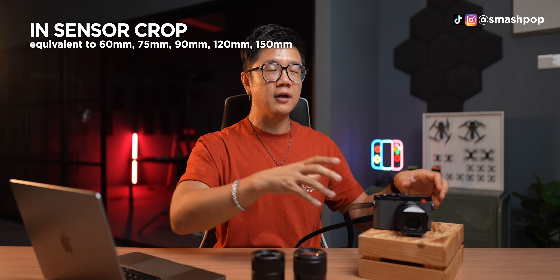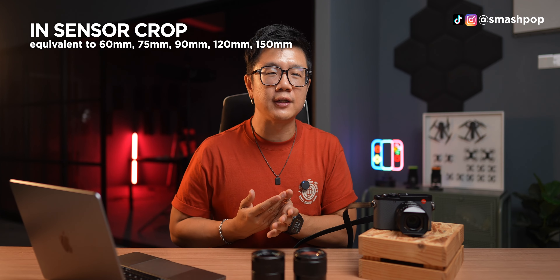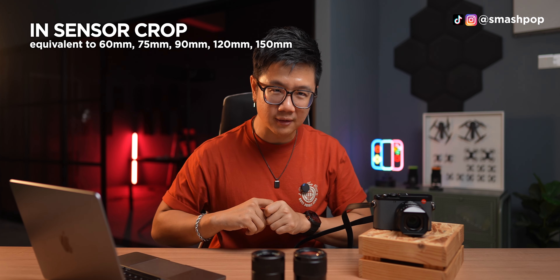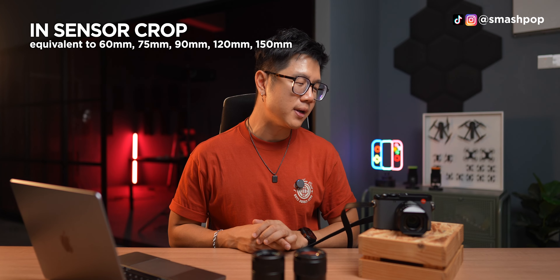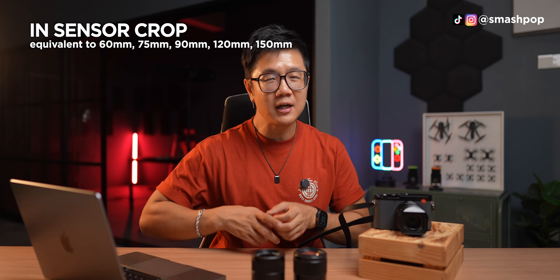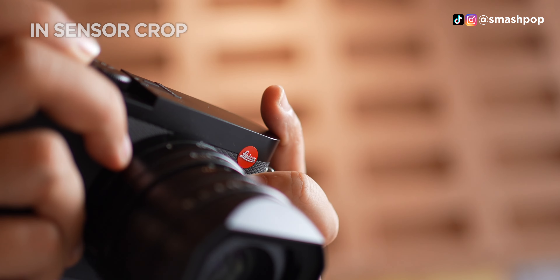If you want full resolution, you get 60 megapixels at 43mm, but as you crop in you get fewer megapixels. However, because the sensor is so large, even if you crop all the way to 150mm it is still very sharp. I have some photos taken throughout the week to show you now.